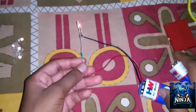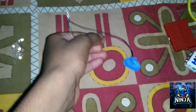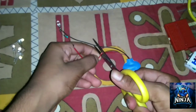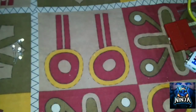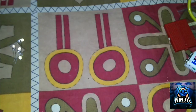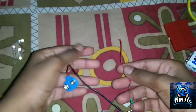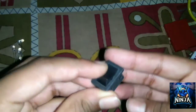Here we have to disconnect and reconnect. We are using a positive wire. We are doing the two positive wires — now we have to cut the two positive wires. When we turn the switch on,